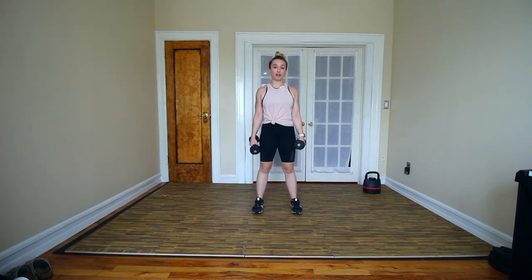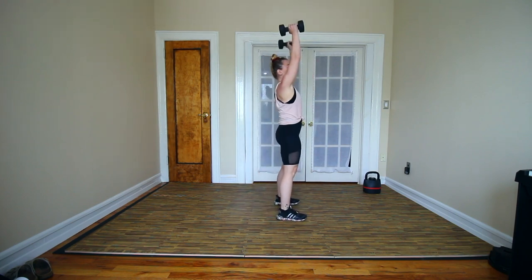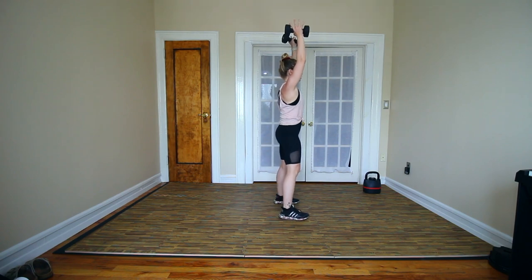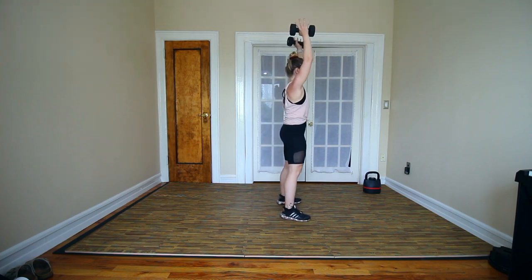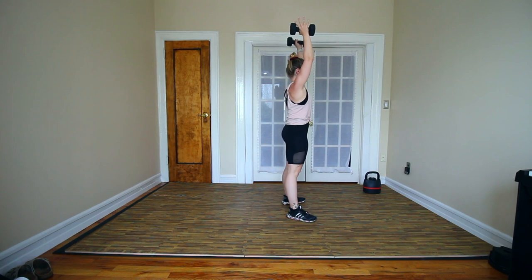We're starting in our normal squat position. Feet are about hip to shoulder width apart, with a little turn out of the toes if you like. We're gonna bring those arms straight above the head. From here, you wanna close the rib cage and we're just gonna go down as low as we can control before we lose form, and come back up.